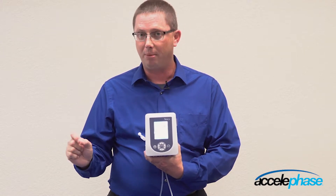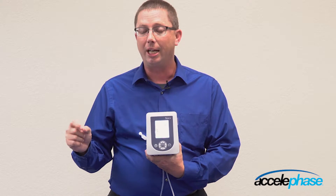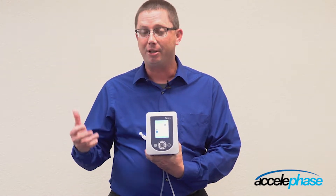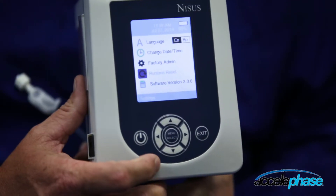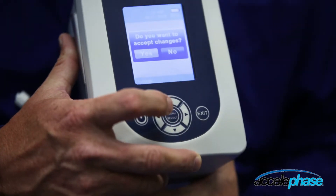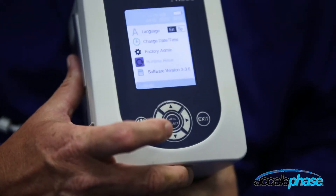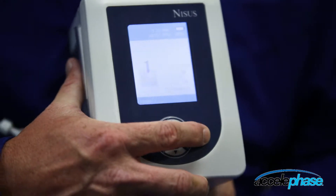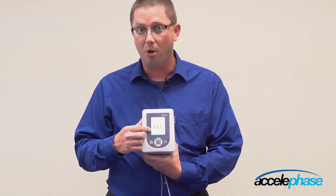The run time counter helps ensure patient compliance. For example, if I change the dressing today and come back 20 hours later and there's only 10 hours on the pump, I know the device has been turned off. To reset the run time, arrow down to run time and hit menu select. It says, do you want to reset run time, yes or no. Select yes, hit exit, and exit again to the base menu. Now you can see the run time is back at zero.